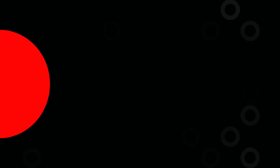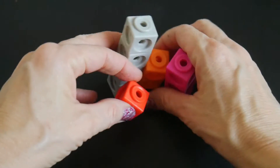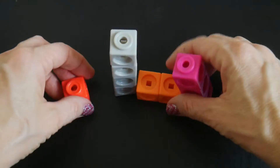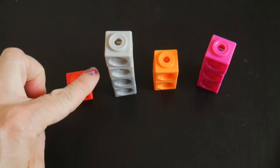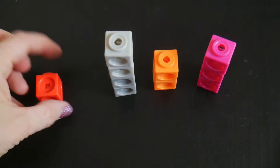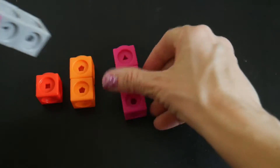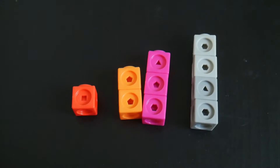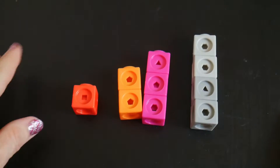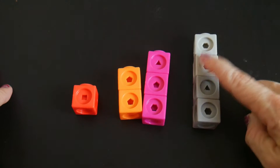Another thing you can do is look at tallest to shortest. Lay them out in whatever order and say 'tallest to shortest — which one is the shortest?' Then which comes next, and next, and so on. The shortest one is one block; the tallest one is four blocks. You can go as high as you want to.